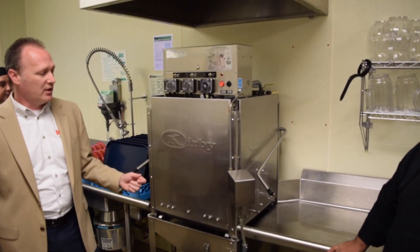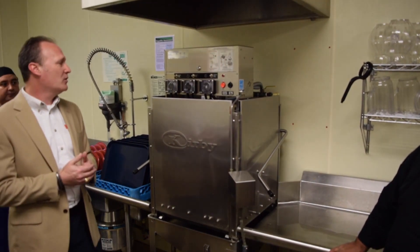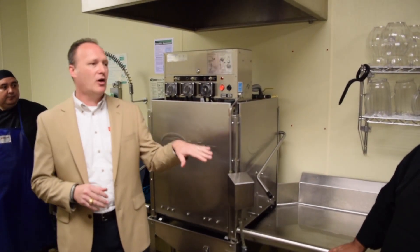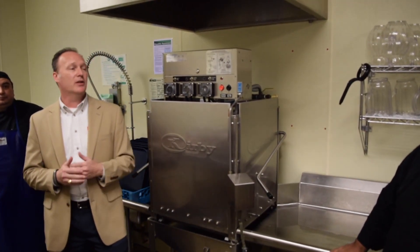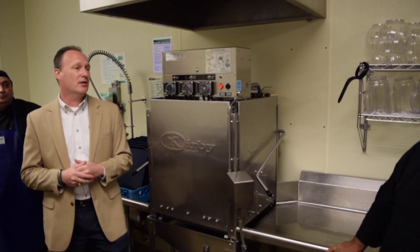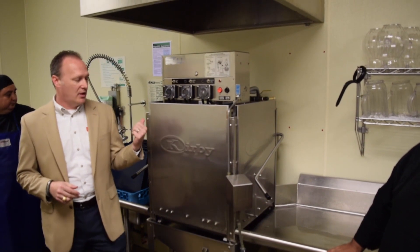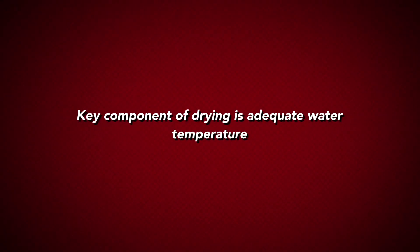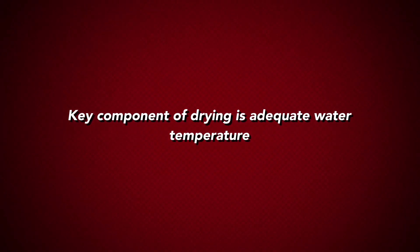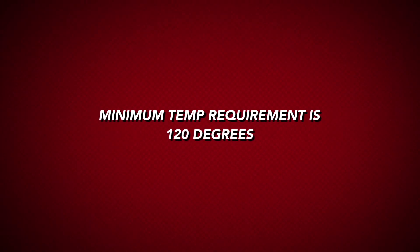Once the machine drains and refills again, we need to rinse the dishes. We actually add a chemical called SuperDry, and what that SuperDry does is it makes the water sheet off of the dishes. That sheeting action is really important because you can get a tag for wet dishes. One of the critical things for the dishes drying is the temperature of the water in the machine. The minimum required temperature is 120°F for this particular machine, which is a low-temp, single-tank machine.